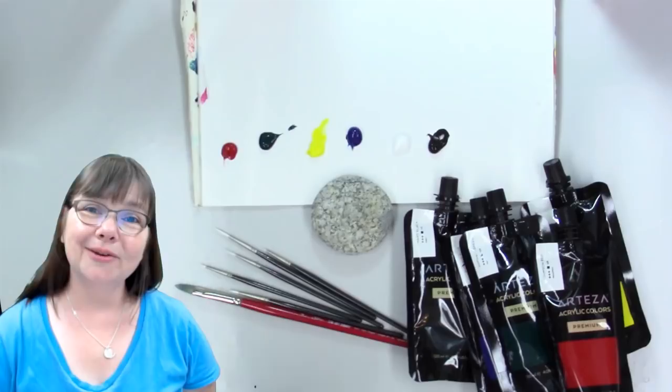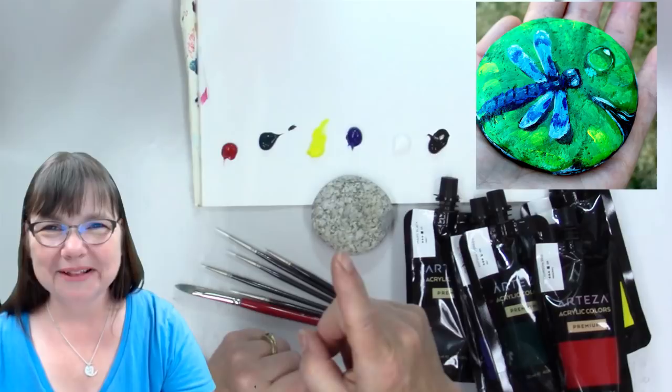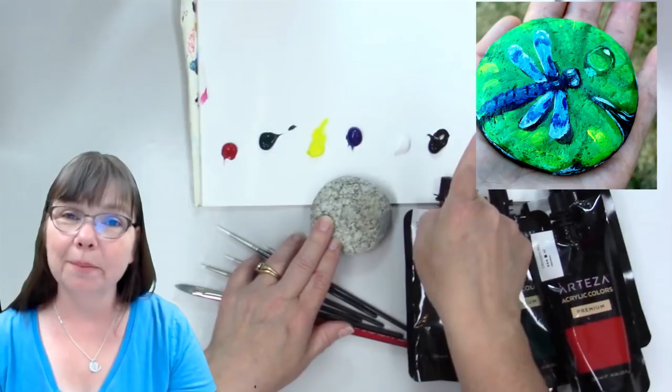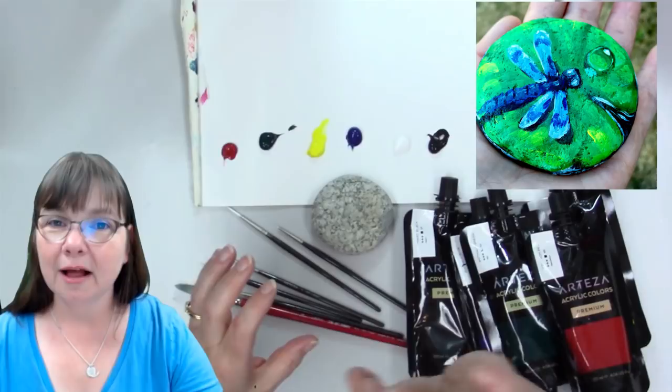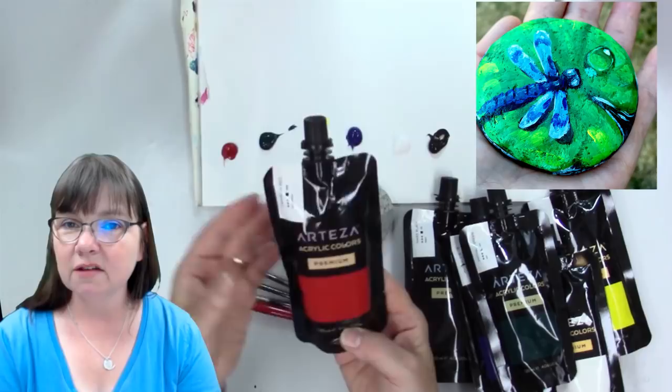Hello and welcome to Deliberately Creative, I'm Stephanie. I want to welcome you to this fun project — I haven't done it yet but I know it's going to be a lot of fun, so I'm not doing this intro after I've painted. Here is the actual rock that I am painting on, and that is the actual painting we're doing. It's a beautiful little dragonfly on a lily pad with some water drops.